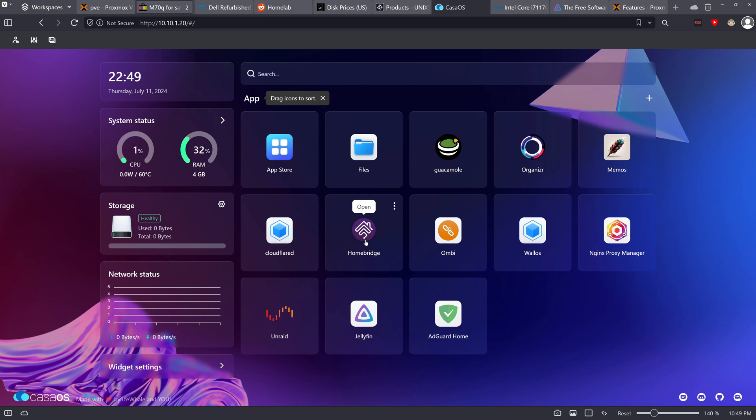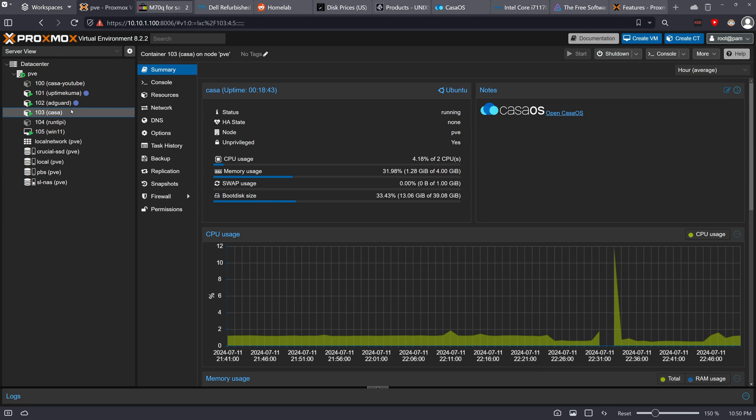HomeBridge gives you a HomeKit bridge, though I haven't tested it yet — I'll probably make a video on it. There's Ombi for requesting content, Wallos for managing subscriptions, Nginx Proxy Manager, a link to Android, Jellyfin — with an upcoming video — and AdGuard Home for blocking ads on my network. All of these services run inside one LXC container running Ubuntu.